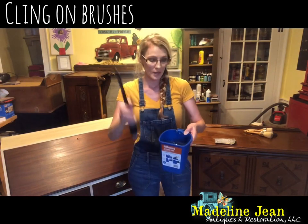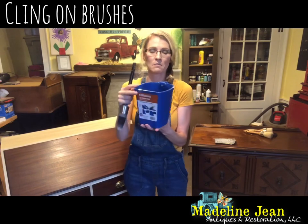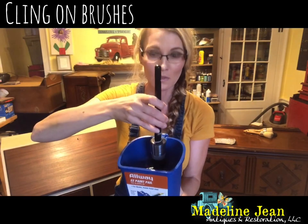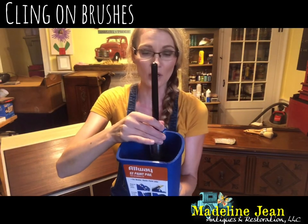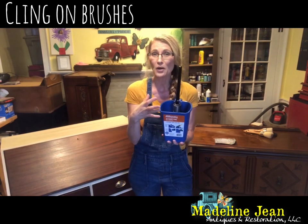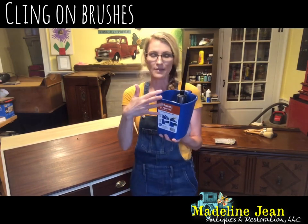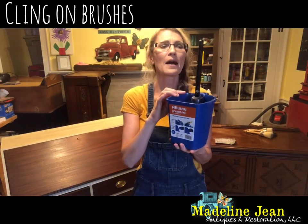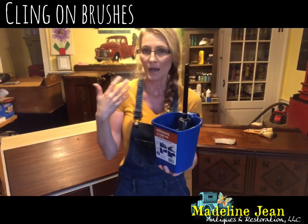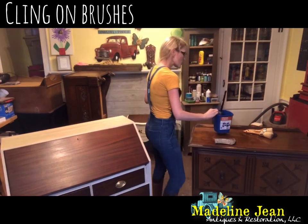I bought this paint pail at Walmart for about four bucks, which is pretty cool. It has some magnets right here and they hold my Klingon brush so I can keep my brush submerged in water at all times. I've seen other people put their Klingon brush in a mason jar with a chip clip to keep it on the side, but I thought there's got to be a better way. I found this cool little contraption at Walmart. Klingon also sells a paint stand but it's pretty expensive, so I went this route and it works just fine.